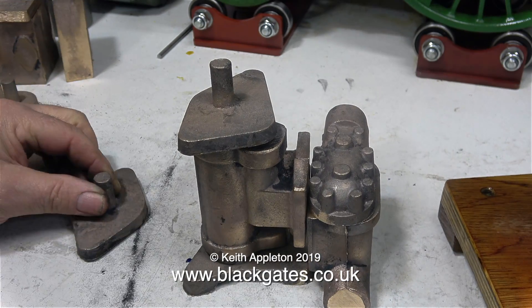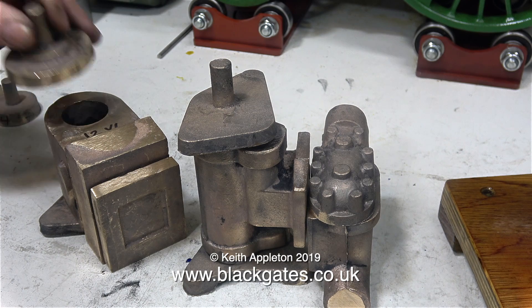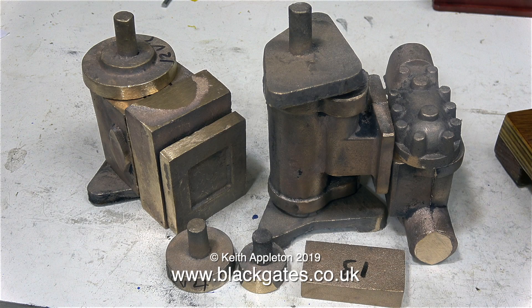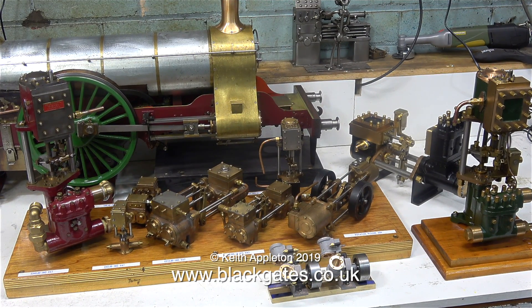Here's a quick loose assembly of all the casting parts. These parts are cast in gunmetal, and as far as I'm aware from what viewers tell me, what we call gunmetal is known as red brass in the USA. And that's it for this Blackgates Engineering Southworth engines feature. I'll leave my 12 inch steam pump running on the right hand side to play the video out. Thanks for watching and I hope you found it useful.